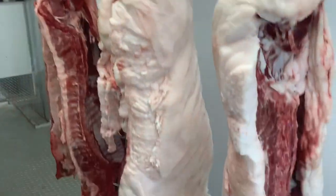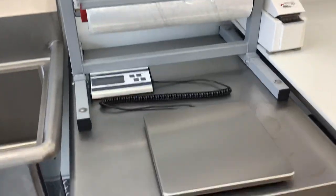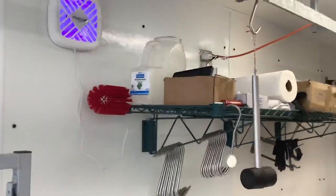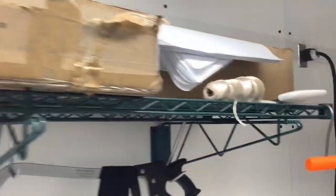Some hogs - going to do them first thing tomorrow morning. Wrap station, a little scale for writing down weights on roasts. Nice little utility shelf, nice big one on the cool box, nice clean saw.